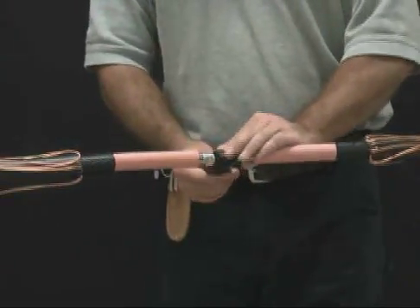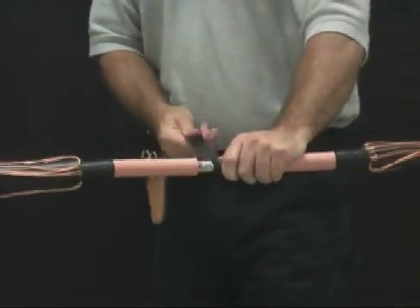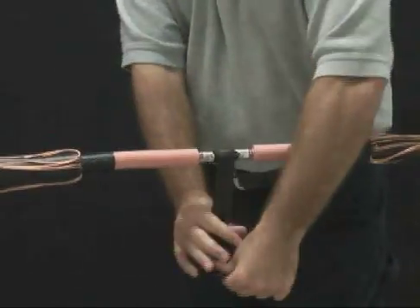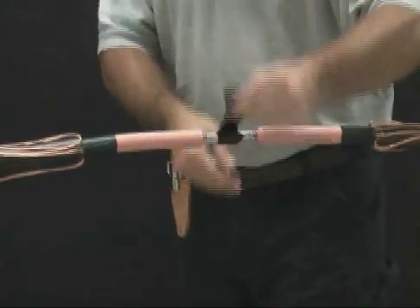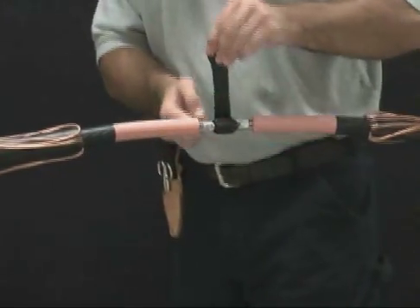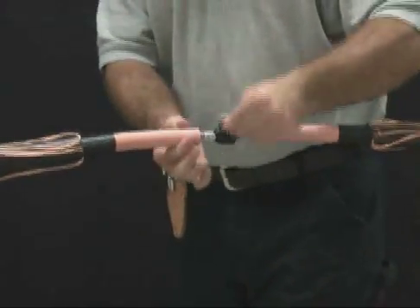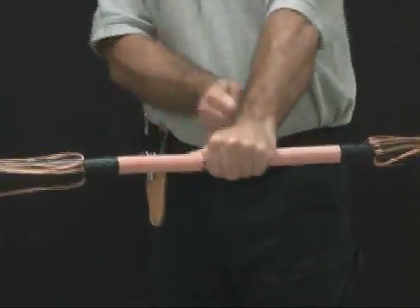Stretch the conductive patch two-thirds of the width. Center and wrap the conductive patch around the connector. It is not necessary to fill all the voids around the connector. The diameter of the conductive patch should not be greater than the insulation diameter. Cut away any excess layers.